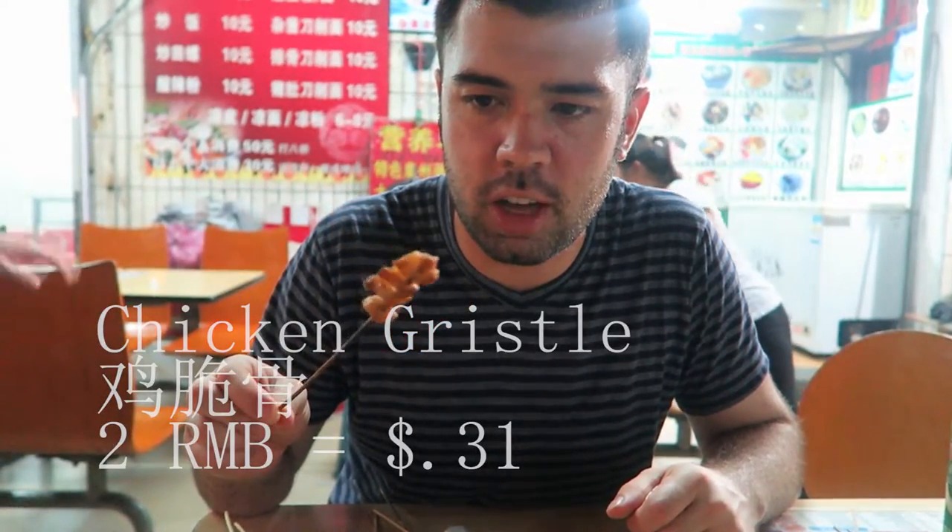And this right here is some chicken gristle, which I don't usually eat. This is pretty common, but I'm not a big fan — let's go ahead and have a try anyway. It's kind of like chewing through thick pieces of fatty bone in a way. It's not my cup of tea, but it is tasty.